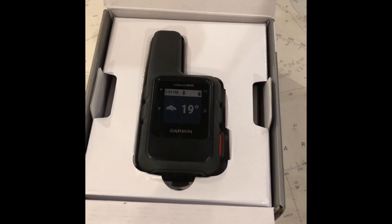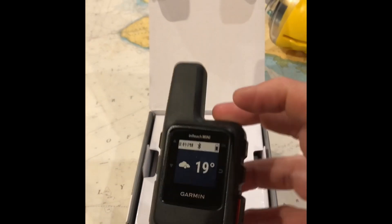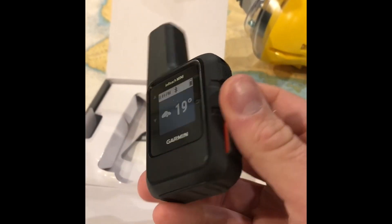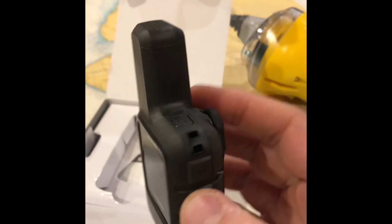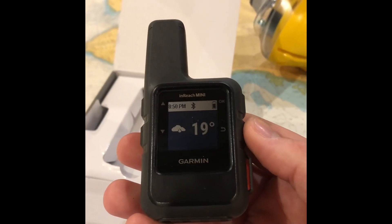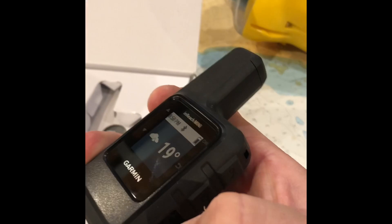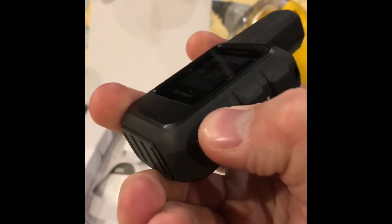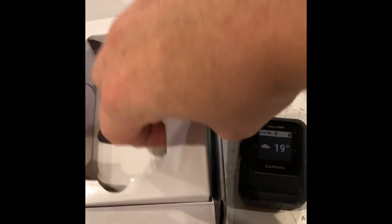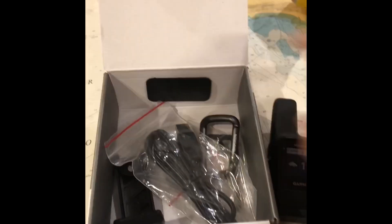It's already on because I've had it open and set up. It requires an airtime plan — there are various plans you can see on the Garmin website — but it is an extra paid-for service. That gives me unlimited tracking points, people can log in and see a map, see where I am, see my speed, and I have access to the GEOS system which allows me to set off an SOS alert. They can communicate back with you to find out what's wrong — a broken leg, a bleeding head, a bad cold, something like that.